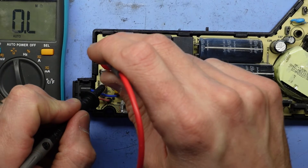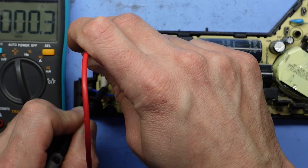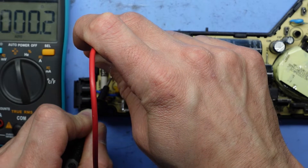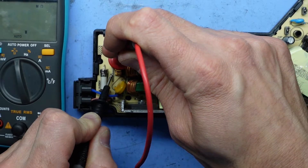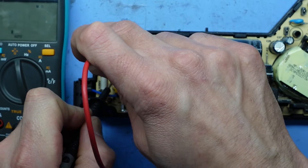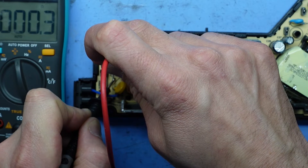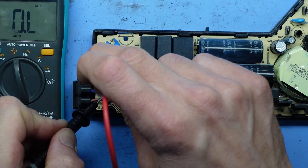Let's have a look at something like this wire just here — there and there. If the fuse is working perfectly fine, I would basically be getting a reading quite similar to my multimeter right now. As we can see with this fuse, I'm getting absolutely nothing.